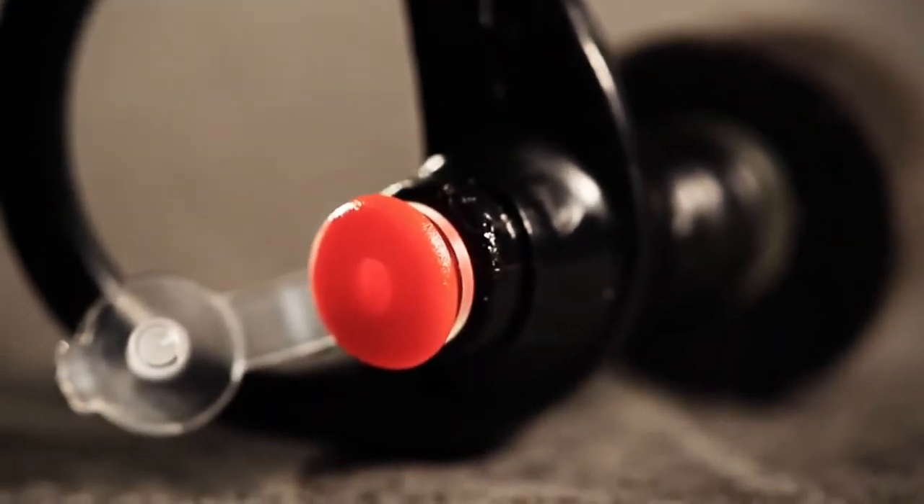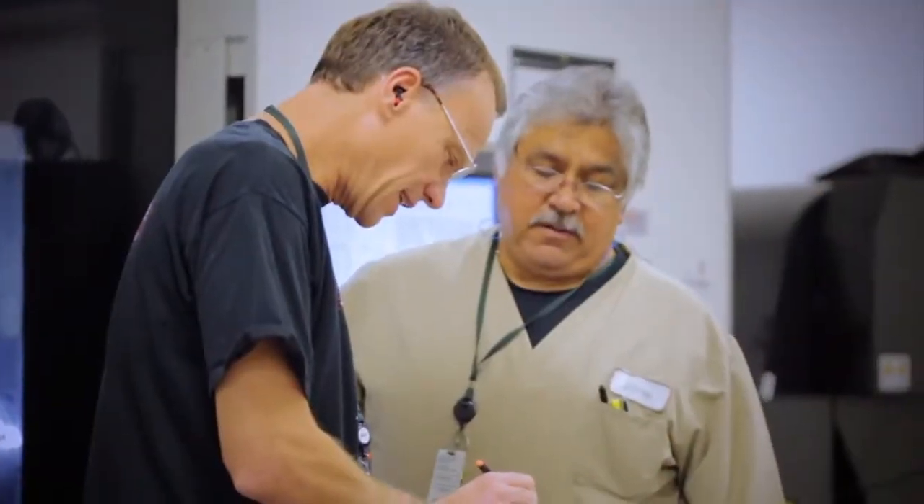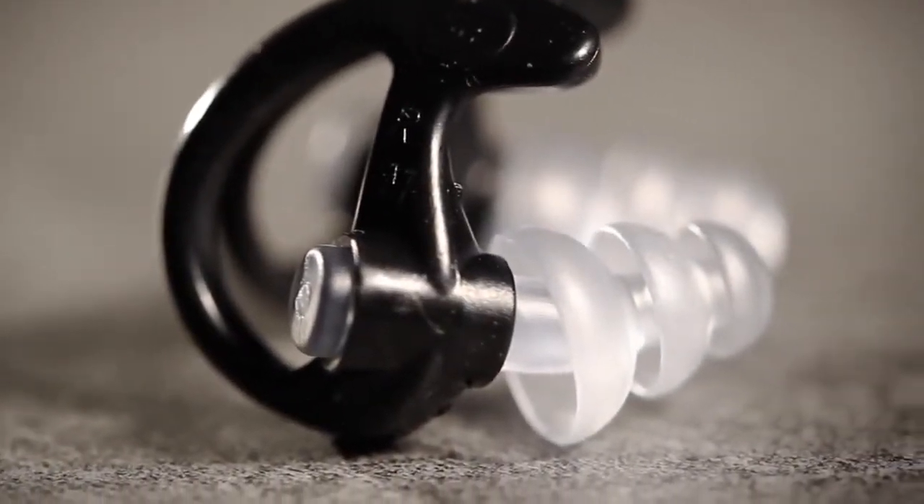There are no other earplugs on the market that feature this patented design. And our earplugs fit flush with your ear, which allows them to be worn with a helmet, under earmuffs, or even while using a foam.